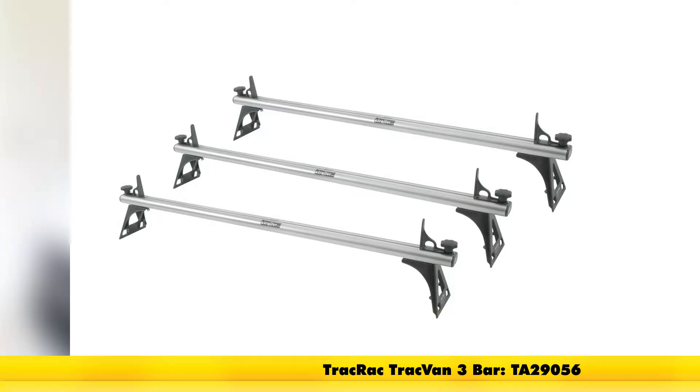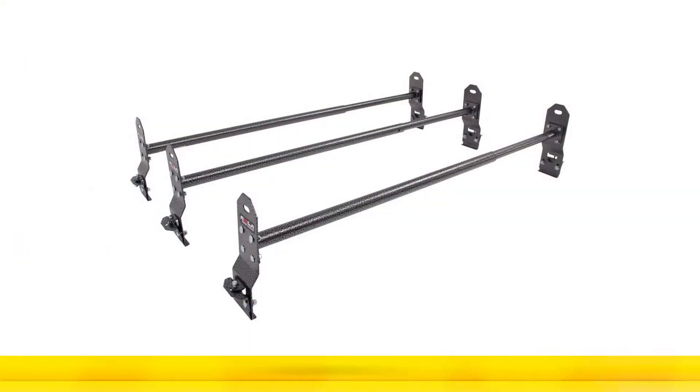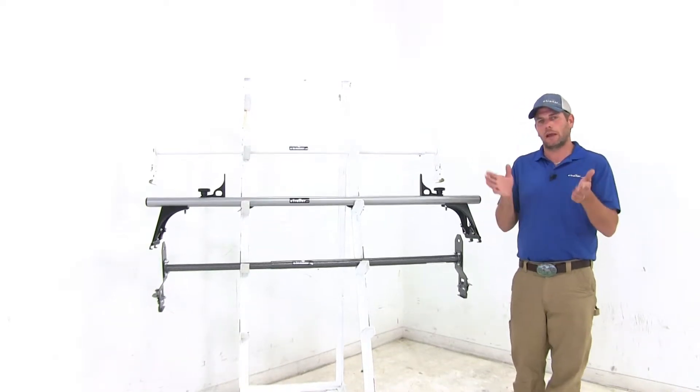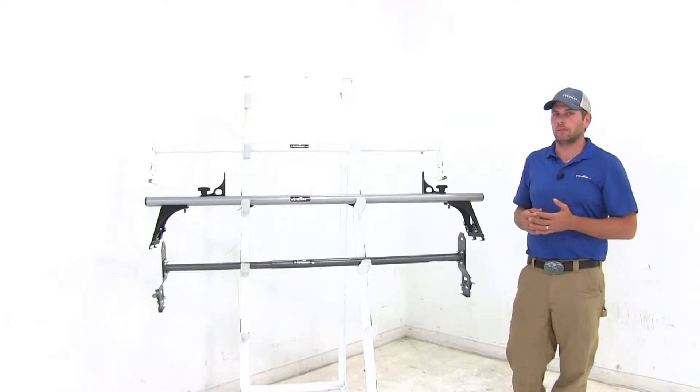And then here we have more of our standard duty option — this is from Rolla. In the two bar version this is going to give us a 300 pound weight capacity, and in the three bar version it's a 450 pound weight capacity. You definitely want to check out your owner's manual to see what the rain gutters on your van are rated for, and then you want to use whichever of those numbers is the lowest.